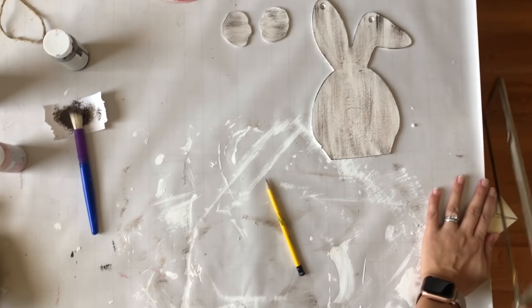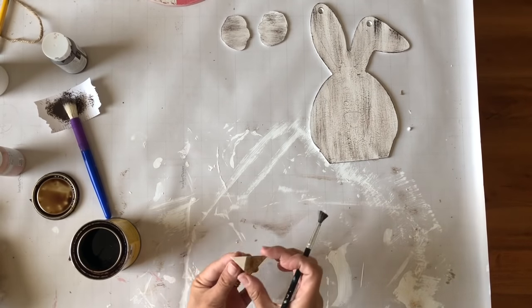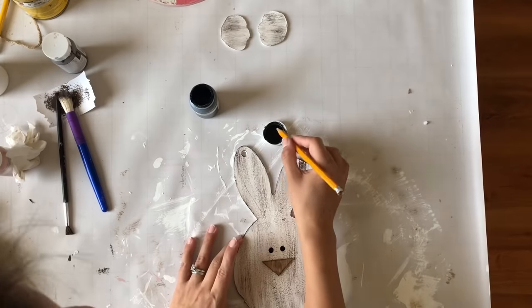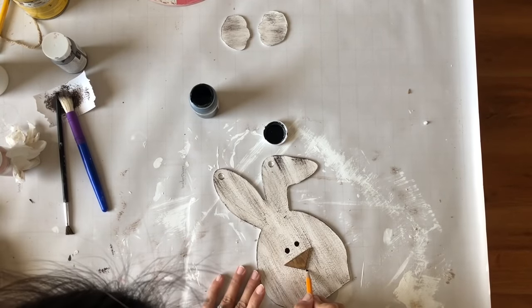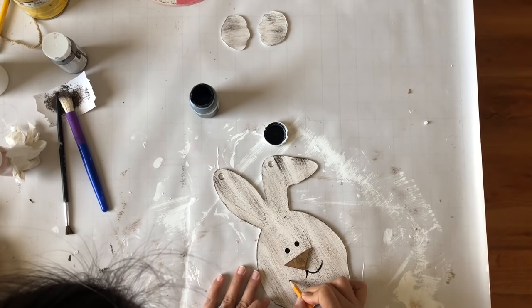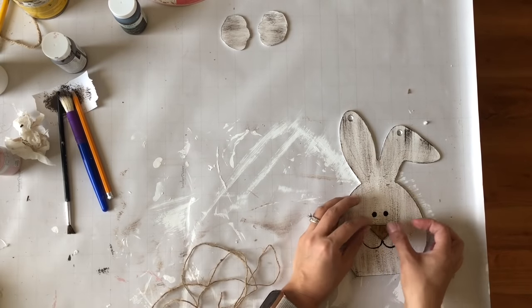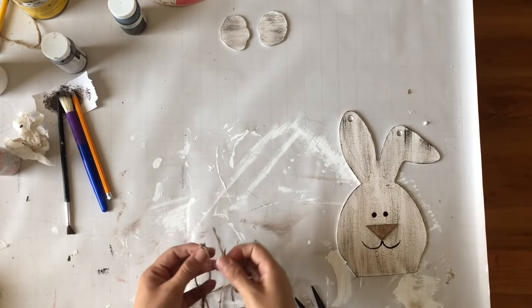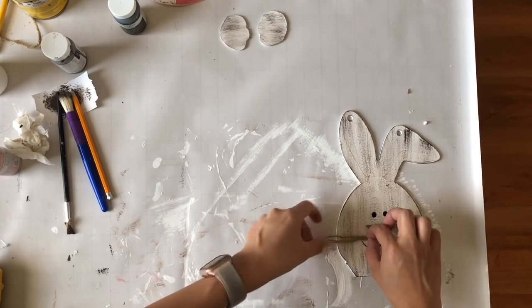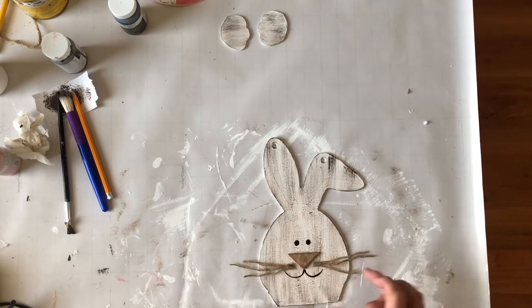Once I'm done with that I take a scrap of wood and trace a triangle for the nose, then stain it. Since this needs to stand I trace a straight line at the bottom and use my hacksaw to remove the curved bottom. I sand it down to make it smoother. I use the end of a brush dipped in black paint to create the eyes, then use a pencil dipped in black paint to create the little mouth. Once completed I glue the nose into place with hot glue, then take some twine rope to give the bunny whiskers — three pieces per side, six total.